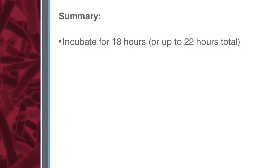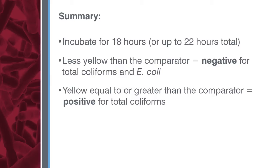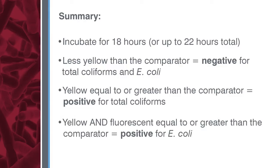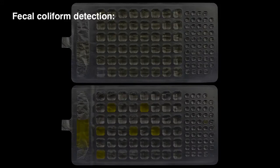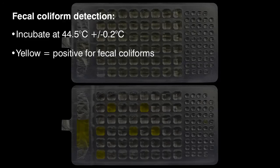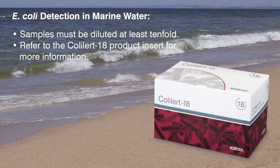Remember: incubate samples for 18 hours or up to 22 hours total. Samples less yellow than the comparator are negative for total coliforms and E. coli. Yellow samples equal to or greater than the comparator are positive for total coliforms. Yellow and fluorescent samples equal to or greater than the comparator are positive for E. coli. ColAlert 18 can be used for the detection of fecal coliforms by incubating at 44.5 degrees centigrade, plus or minus 0.2 degrees centigrade — a yellow color equal to or greater than the comparator means the sample is positive for fecal coliforms. ColAlert 18 can also be used to detect E. coli in marine water; samples must be diluted at least 10-fold. Refer to the ColAlert 18 product insert for more information.